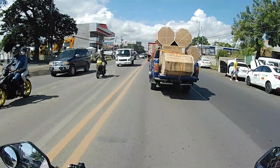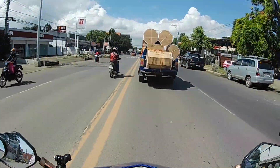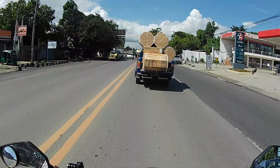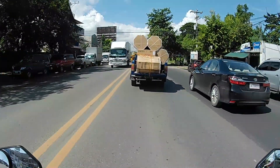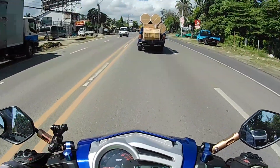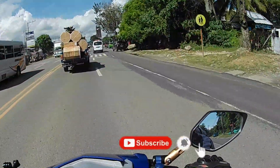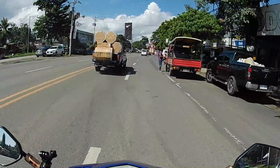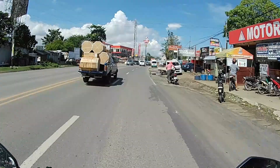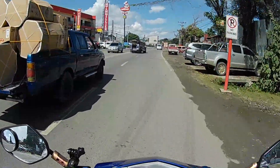Advice ko lang din sa mga gustong magpalit ng LED na headlight: dapat po nakabattery drive o battery operated yung ating connection sa headlight, para hindi madaling malobat o madaling masunog yung ating headlight. Kasi ang mangyayari kapag yung headlight natin ay kinonect sa stock na wire ng ating headlight at hindi nyo nilipat yung connection niya papunta sa ating battery, mabilis pong masunog yung inyong mga headlight. Kaya pag naka-LED headlight po kayo, makakatipid kayo sa kuryente at safe pa kayo kasi mas malaki yung kita, mas maliwanag.